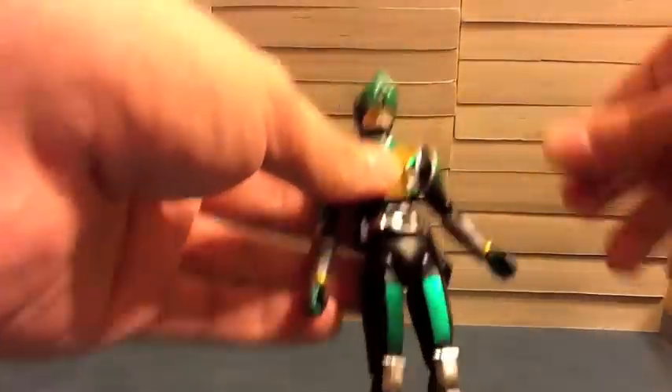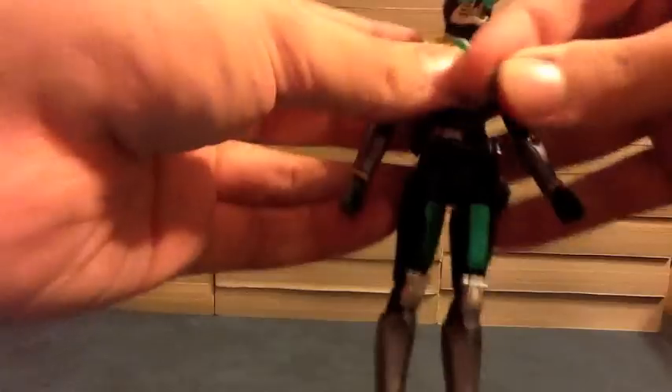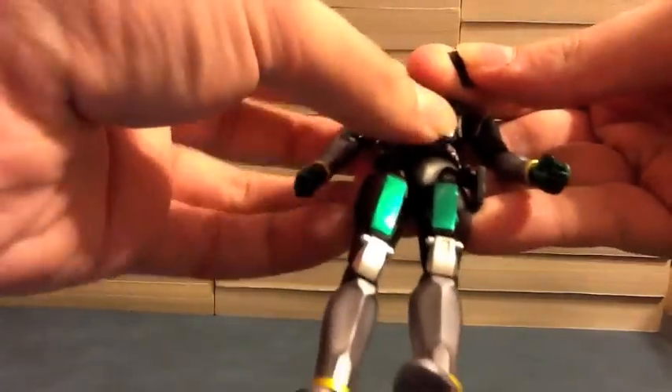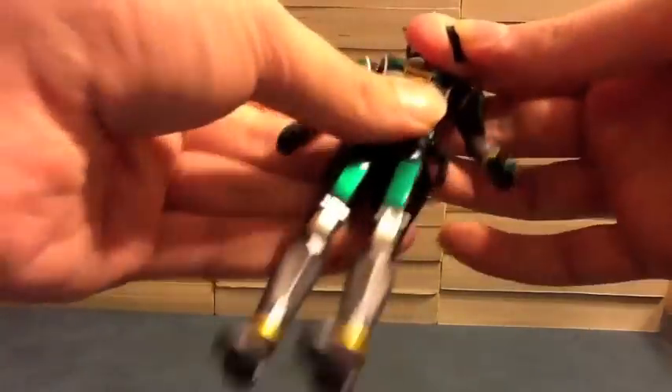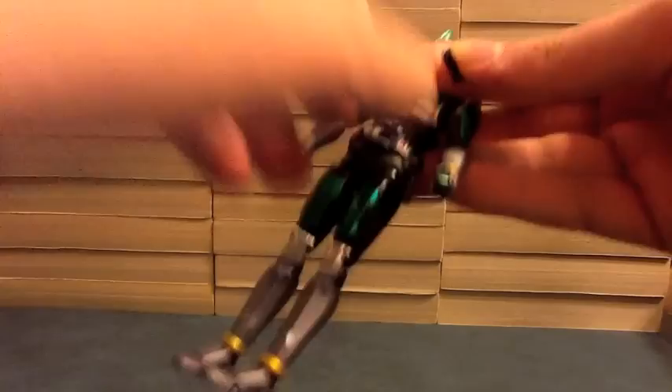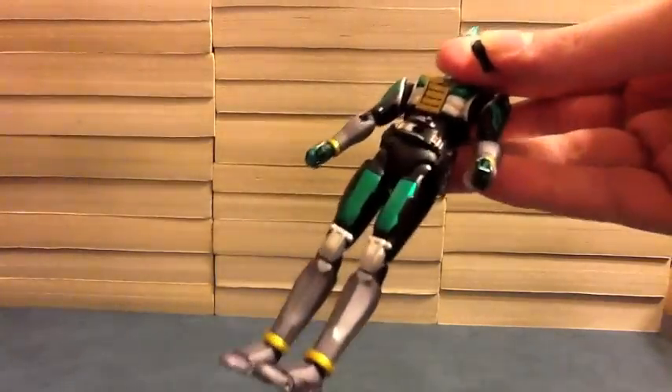To change out his belt, we're just going to pull this one off — you can see a little shaped peg. You just line up the peg in the right spot, and bam! We now have a belt without a Zeronos card. Let's change that back.